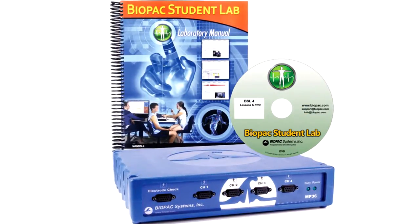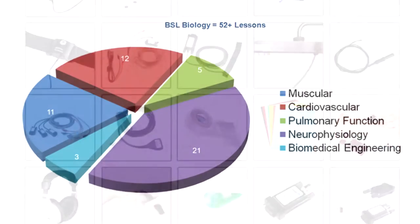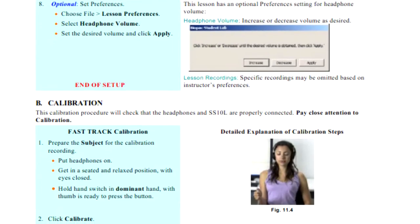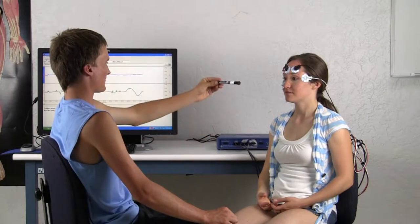This overview details the components included in the BSL Biology System. With over 52 targeted lessons from the BSL Laboratory Manual and BSL Pro Lessons, this package includes everything needed to support additional active learning segments in those lessons or student design experiments.